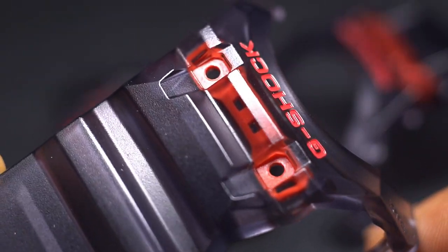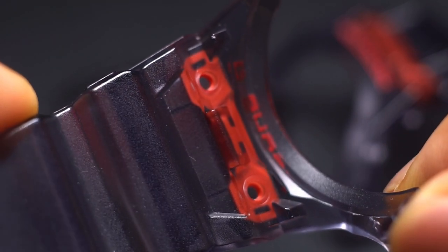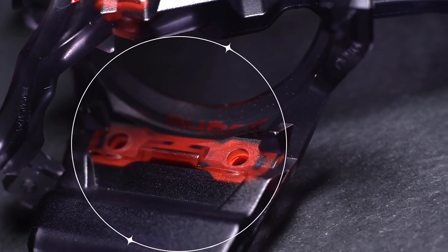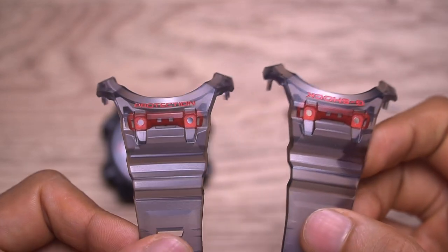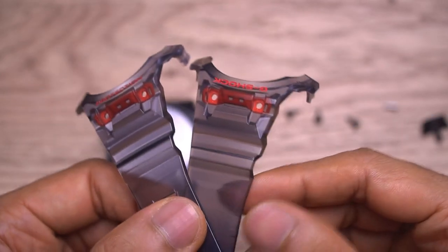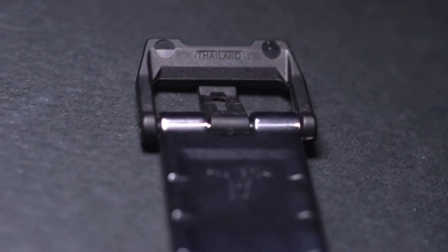Let me talk about the strap here. The reason I went with this smoke black colorway is so I could see this orange part, and the plan was for me to customize this to a different colorway in the future. But it turns out — check this out — you cannot customize this part at all. It is molded inside the strap from the factory, so it is permanent in this orange colorway, which makes this watch not as customizable. The shape is unique, so that's cool, but it is what it is.